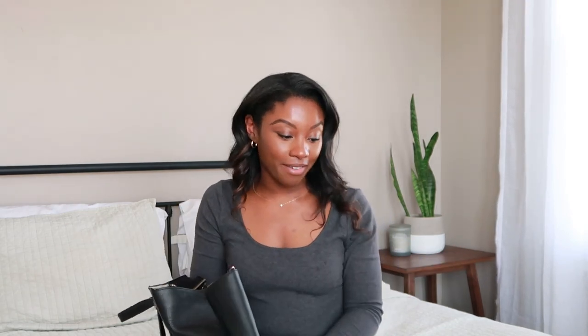That concludes what's in my diaper bag video. I think I've shown you everything. I hope this video was helpful to all the parents out there trying to stay prepared for whatever life throws you. Thanks for watching — hit the subscribe button. Have a good day! Bye bye.